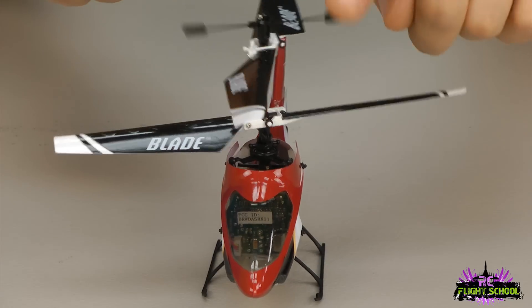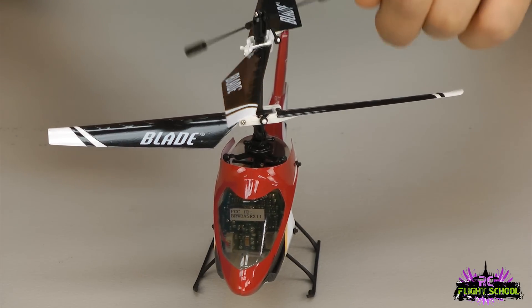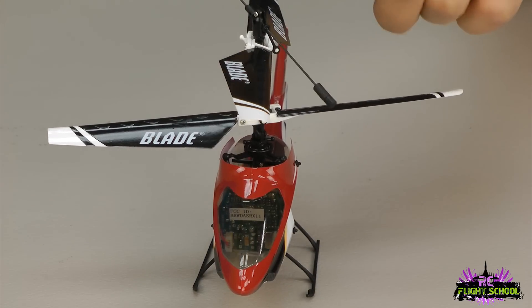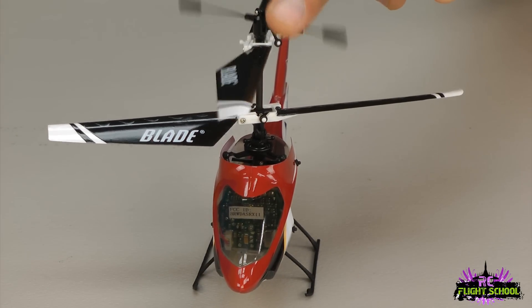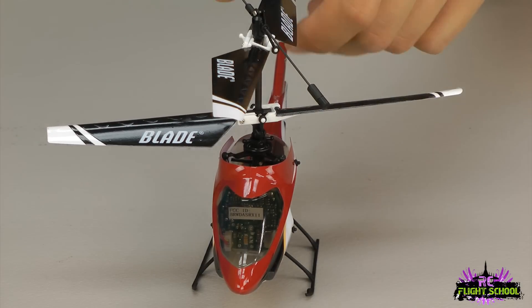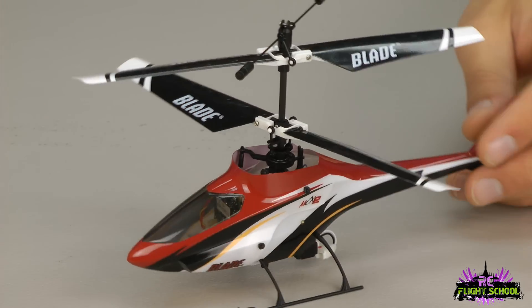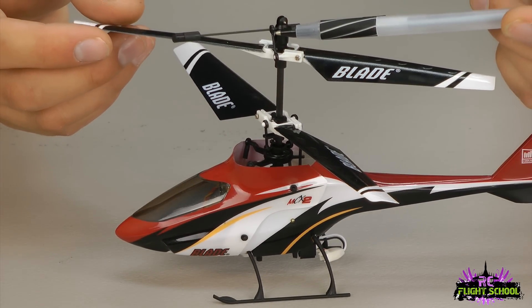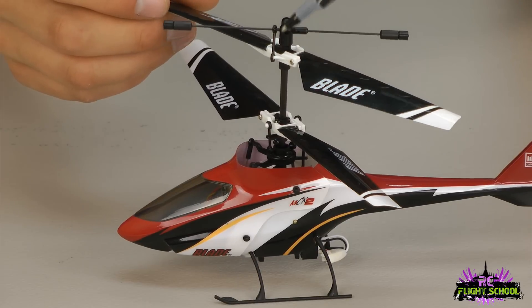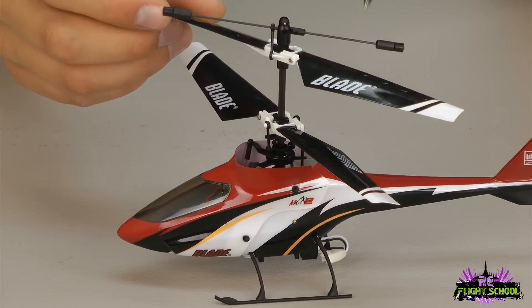First thing is your fly bar on top — some people just call it a gyro. You want to make sure it's very free-moving. I'm hitting it with my hand here and it's bouncing back and forth, so I know it's not binding. It's very important that it can move as freely as possible because this is what keeps your helicopter stable. If this is tight, locked down, or binding, your helicopter is going to fly very radically — it won't have any stabilization. Next, check the link on that very same fly bar. You'll see one small link that hooks it up — make sure that the link is centered on the ball and free-moving.